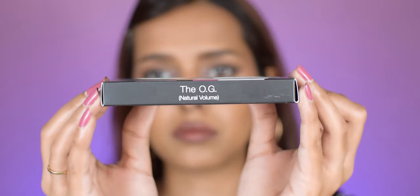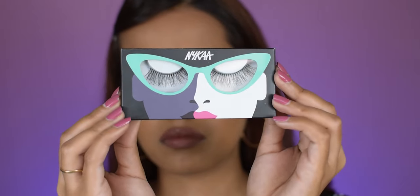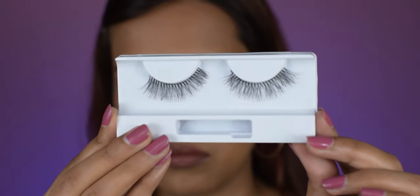Up next we have 'The OG,' which has natural volume. This style is gorgeous too — perfect length, volume, and curve. It's super easy to apply, the lash band is very flexible, and it also has a bit of drama to it.